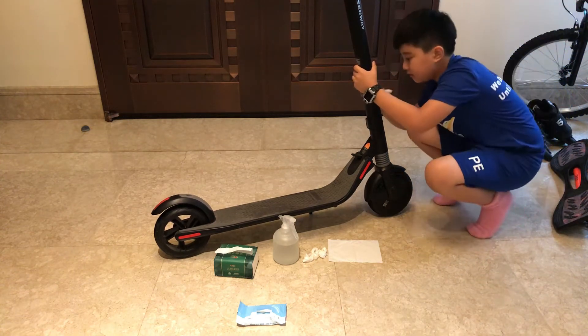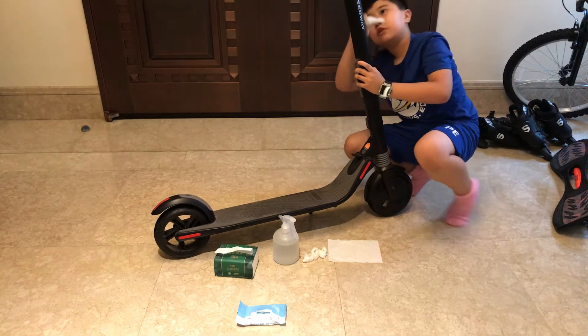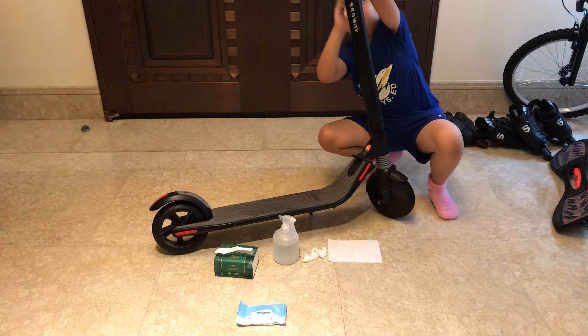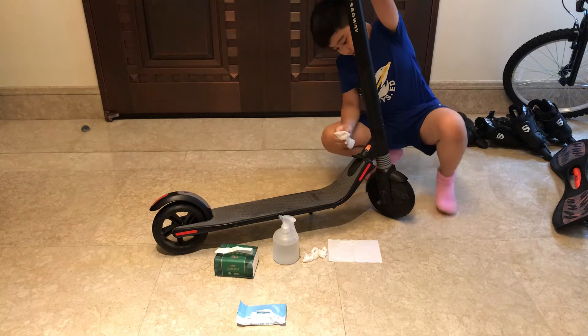Looking better now. If you have a different vehicle to clean, just ask in the comments below. I'll see if I have it, and if I do, then I will clean it.